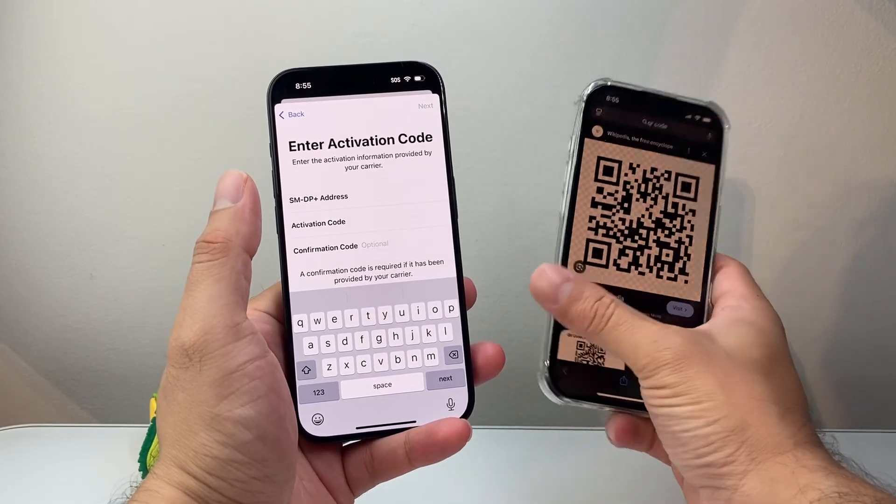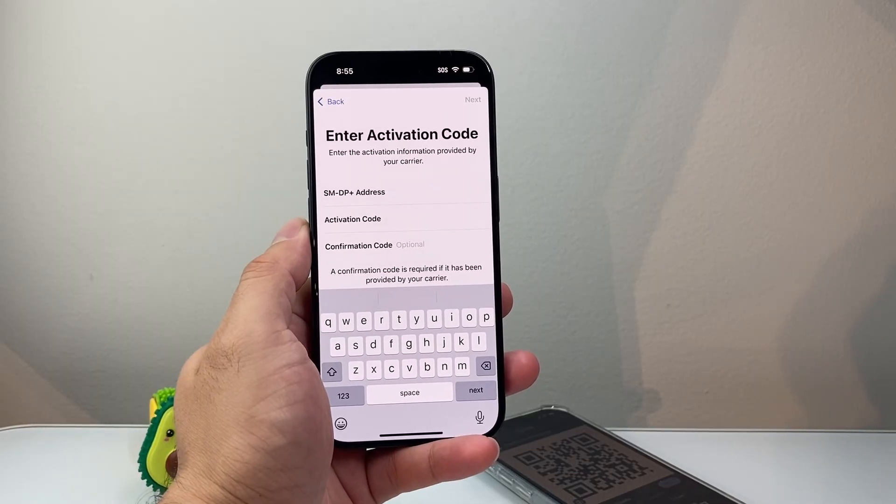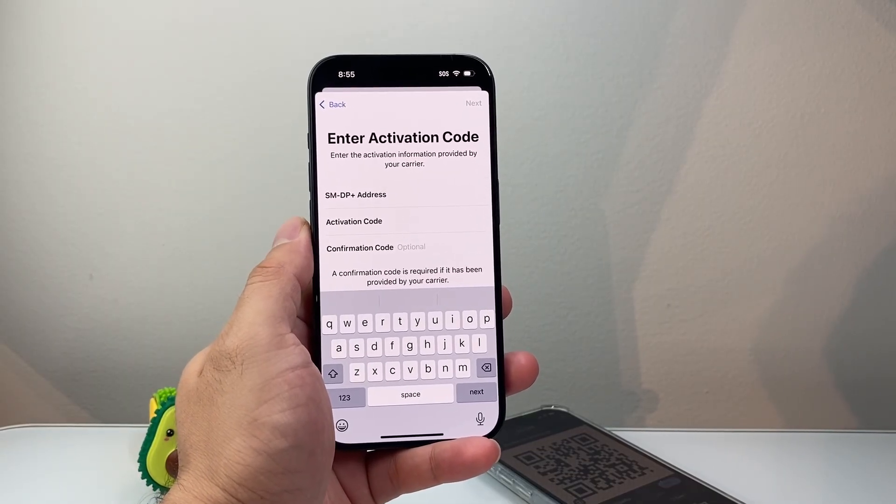So that's how you transfer your eSIM from an old iPhone to a new iPhone. I hope this video was helpful. Please consider hitting the like and subscribe button for more tips and tricks — we'll see you guys next time.